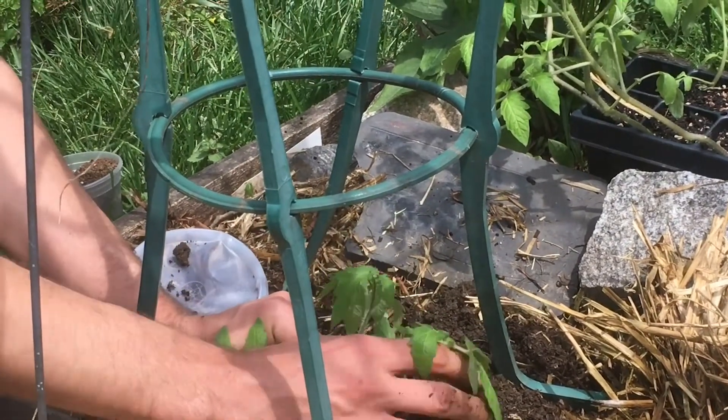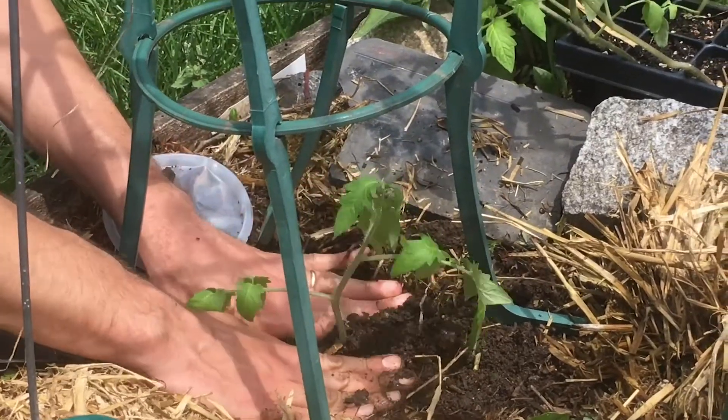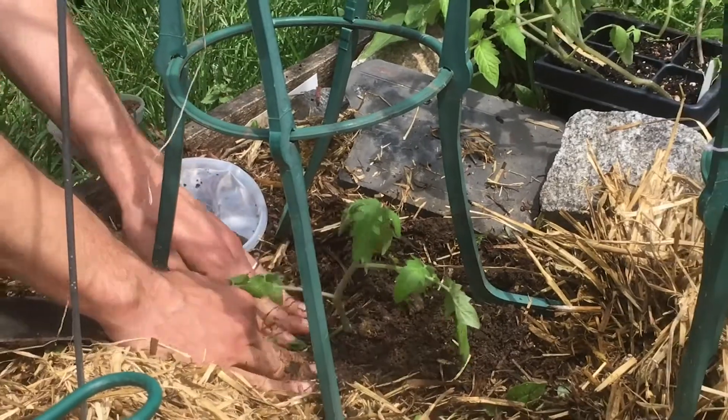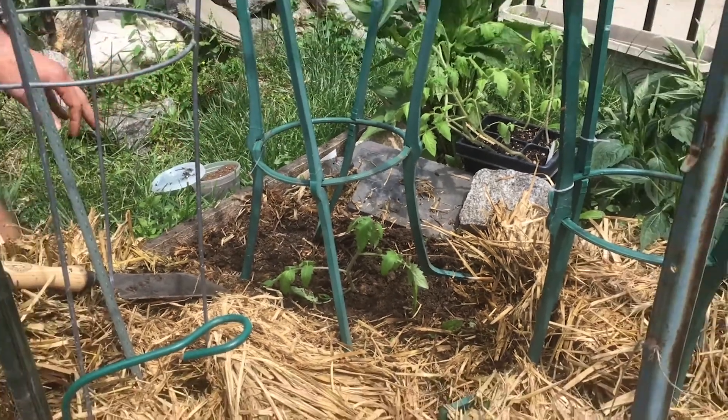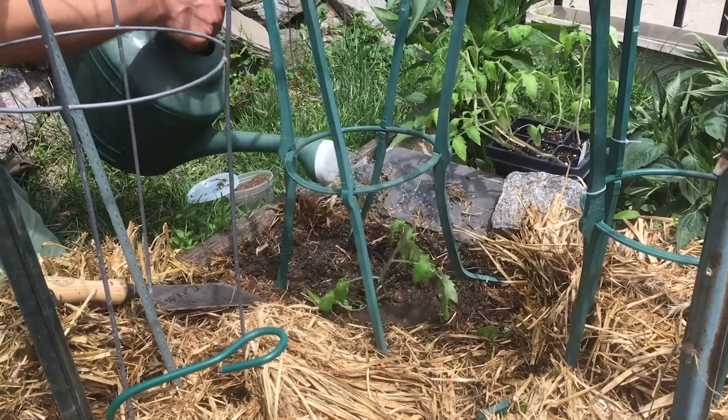So you really want to dig these and bury them as deep as you can. And so you take them and you just bury it in the soil, firm it down in the hole. And give it a good water with your watering can.